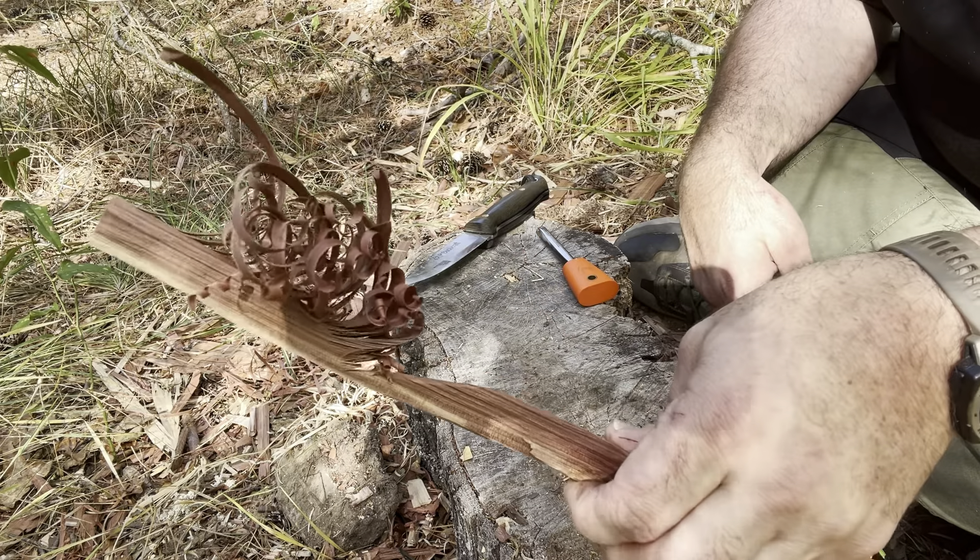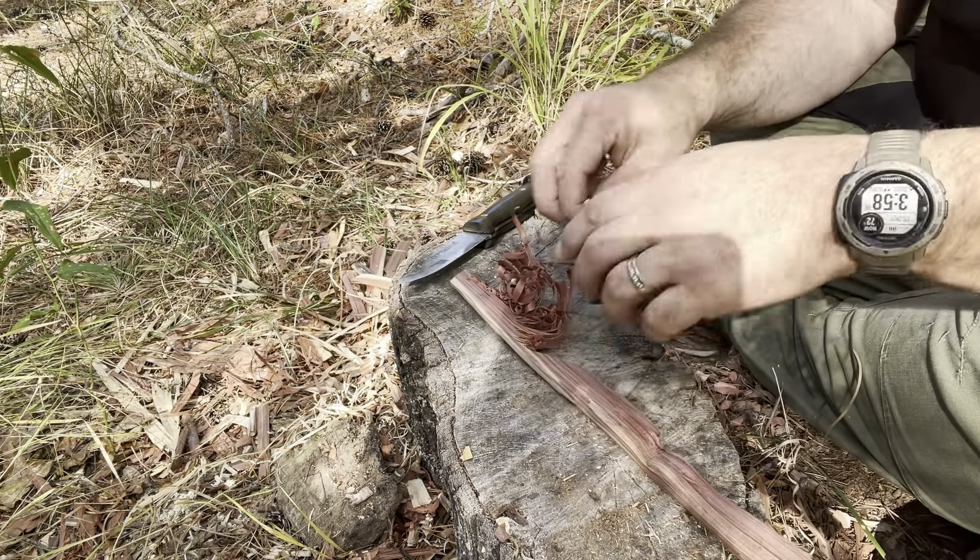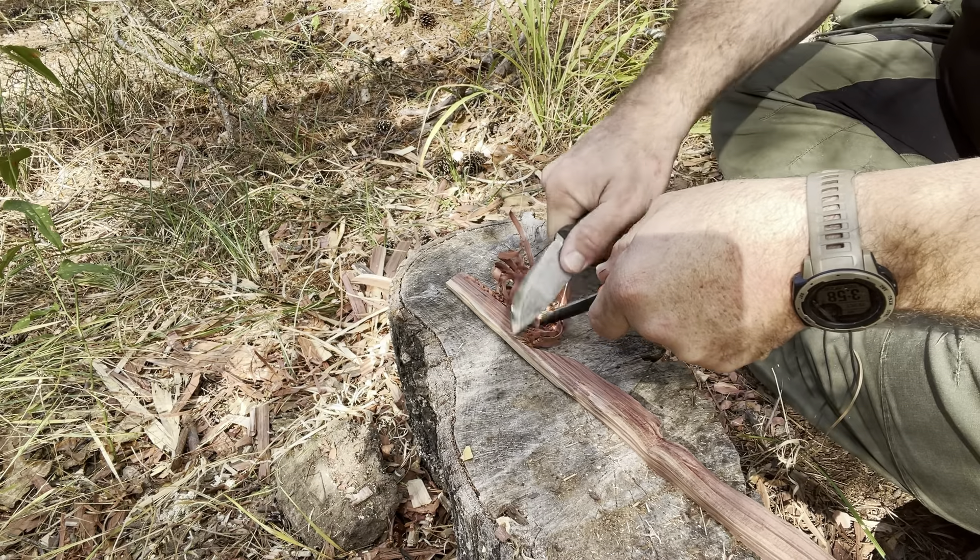Next up, the feather stick. We all know these work great.